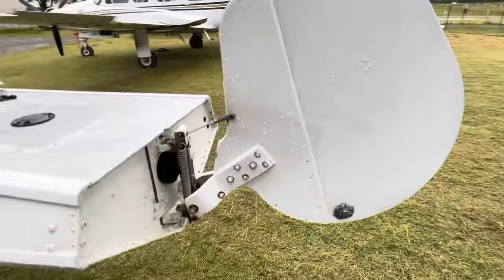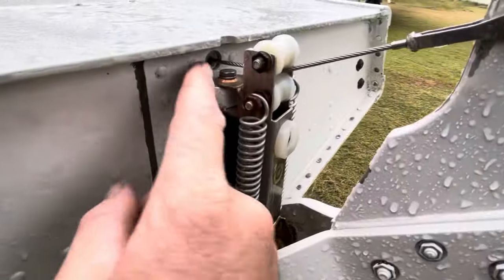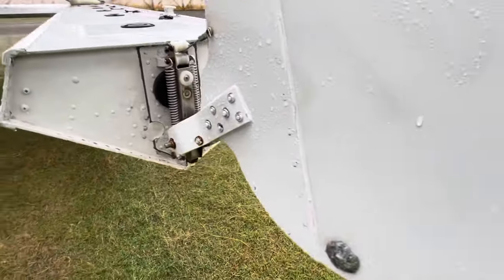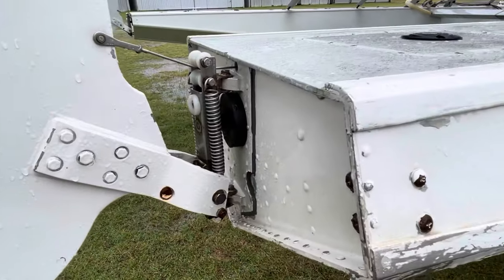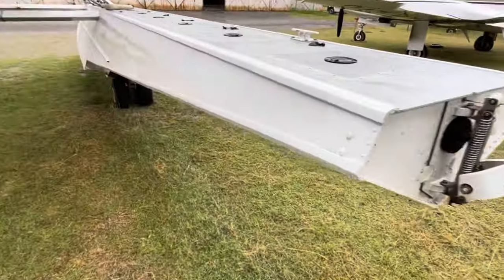Here are the water rudders we talked about in the cockpit — that's the retracted position. You can see the fittings here; they're not the hugest bolts, so if you land with the water rudders down you're very likely to tear them off. Same with taking off with them down — still a very high probability.